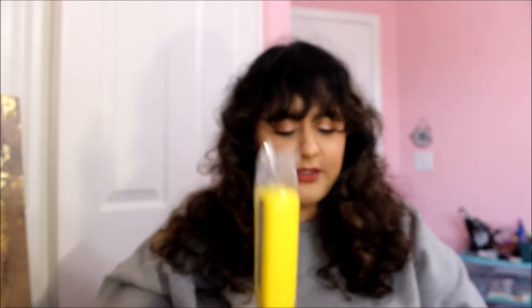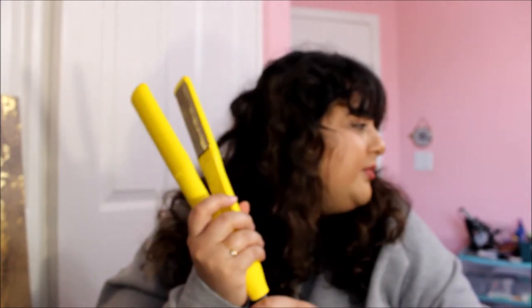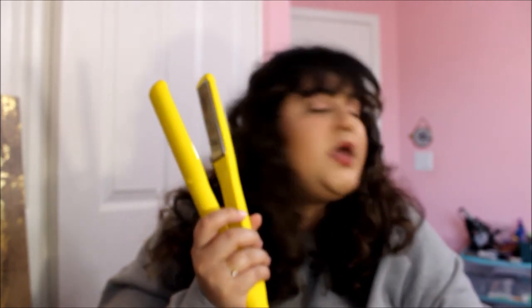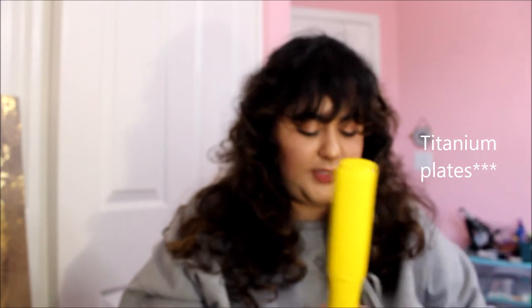I really like how the cord is gray and not black. Yellow and black just don't look good together — I'm glad it's not black because usually the cords are black. It's kind of a matte yellow, and on the inside it's like metallic silver. The plates inside are ceramic, I think it's called — I don't remember, but I know it's good for your hair, like it's less damaging.